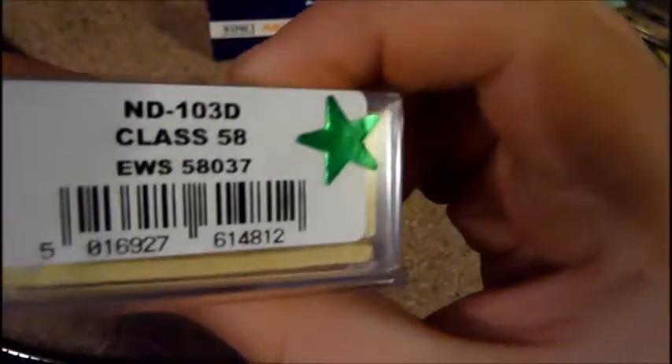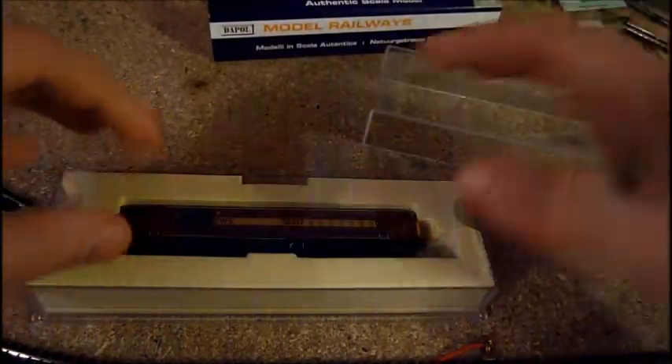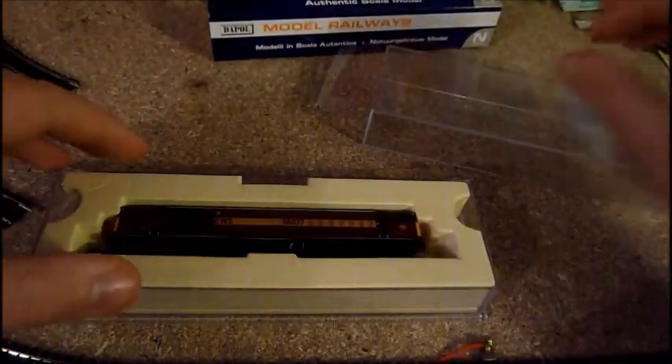DCC ready, Dappo Platinum — lovely logos. The green star's there because it was on offer, £10 off, so that's good. Plastic packaging.